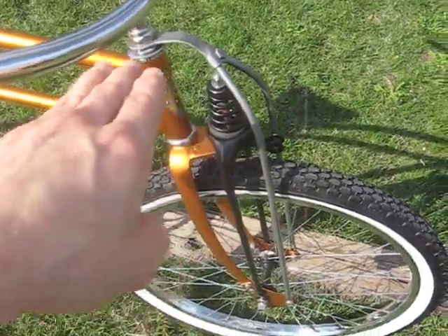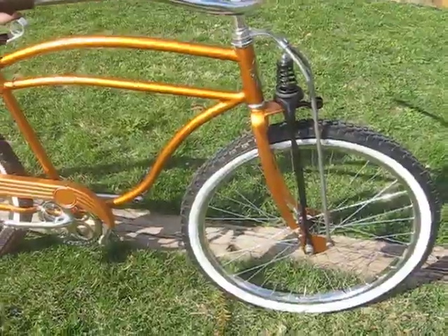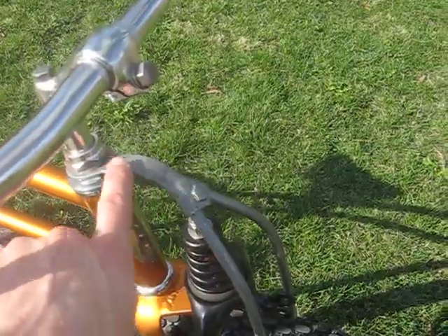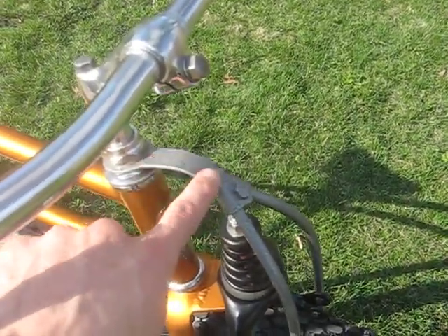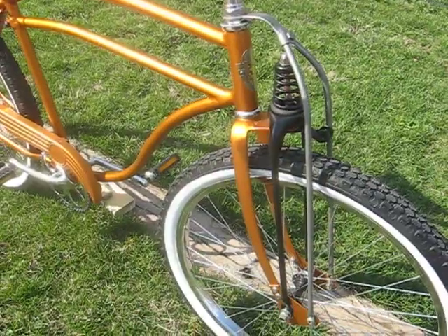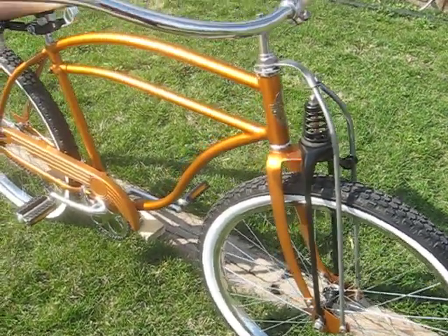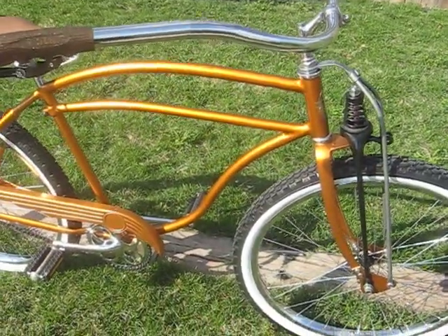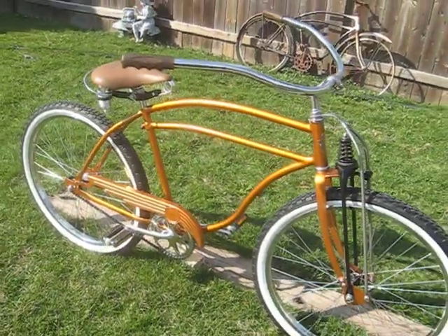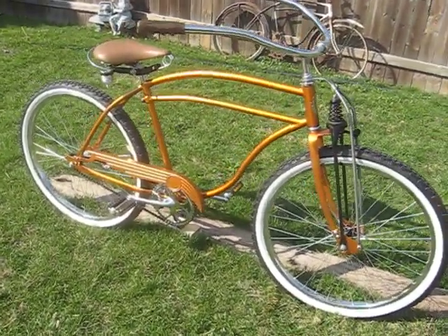I also added this truss to the fork. They did have a truss on the front originally, but it isn't the correct truss — it's a Schwinn truss that I extended the mounting bracket for. I did it in a hammered finish, an industrial hammered finish. I also did the kickstand in the same finish. It's not like the chrome-in-a-can that looks kind of cheesy. It gives it a nice look and I'm pretty happy with the results.